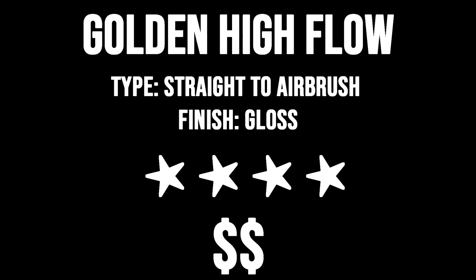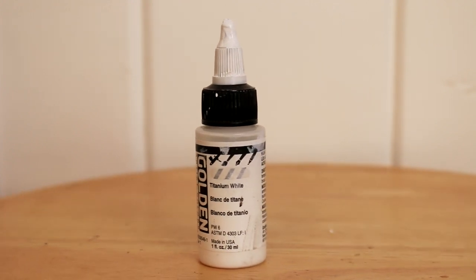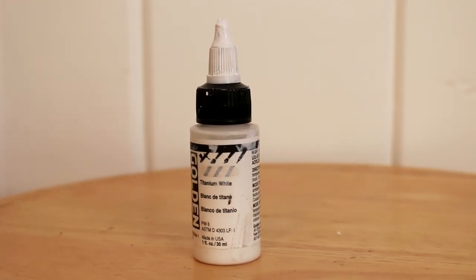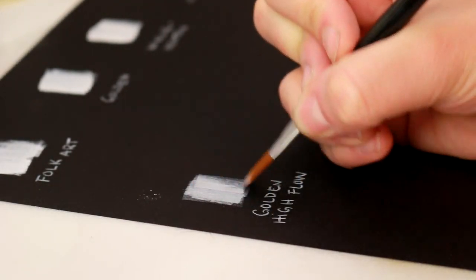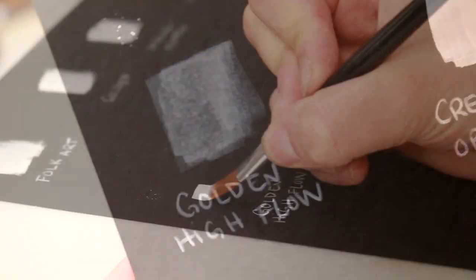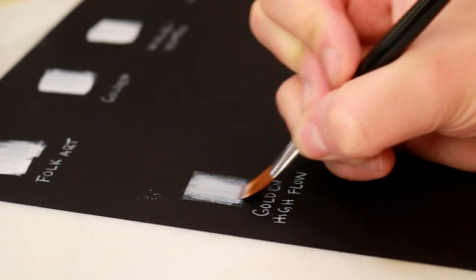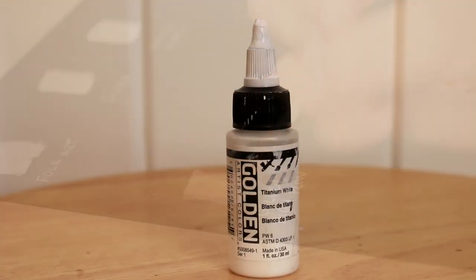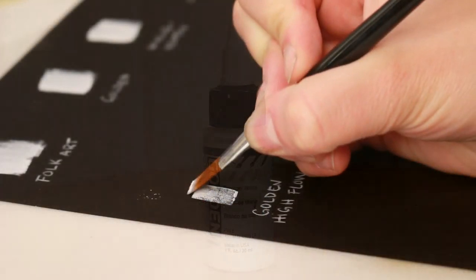Golden High Flow Acrylic is commonly used in the hobby. Here I have it in Titanium White. This paint is really awesome because it's perfect for going straight into the airbrush, and it's watered down already for you. Some artists like using this because you don't need to consistently water down your paint yourself, and you're going to have a consistent flow. Now I do find if you put it on too thick, it does get quite gummy — it's a very rubbery consistency. You almost have to leave it for a day to cure fully if you're going to be doing a lot of layers, and it also dries very glossy, which I don't prefer for my markings, but I will use this occasionally.